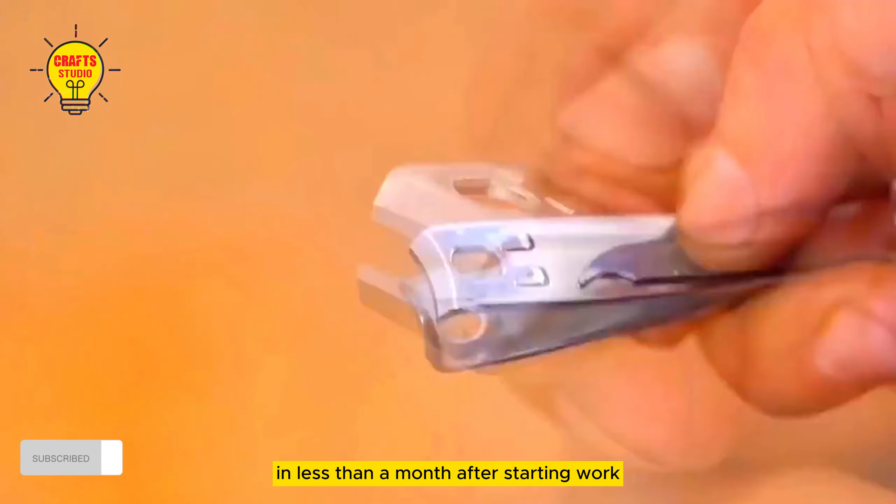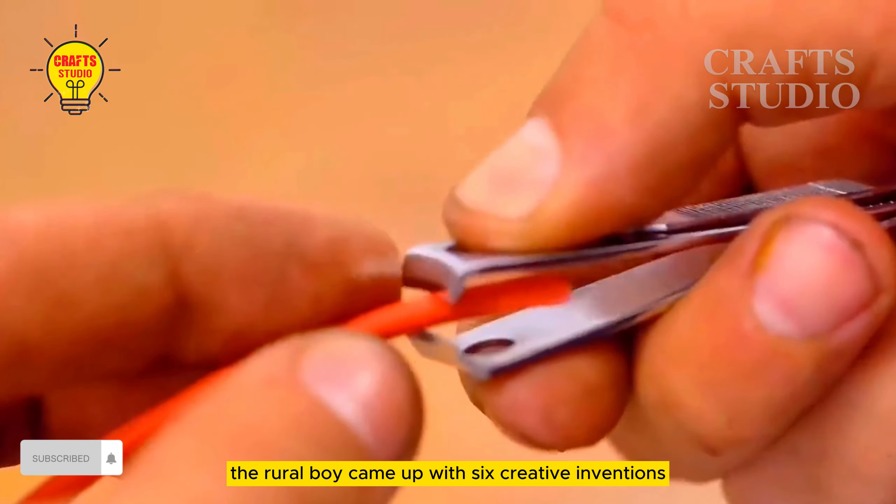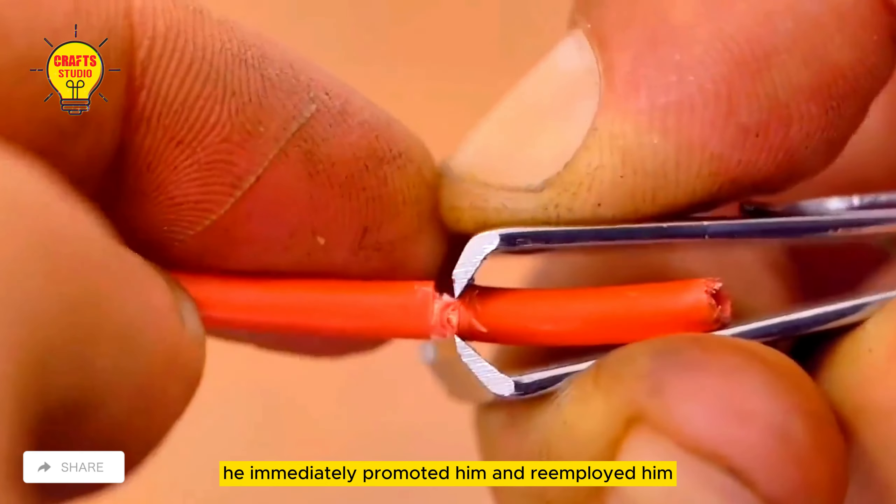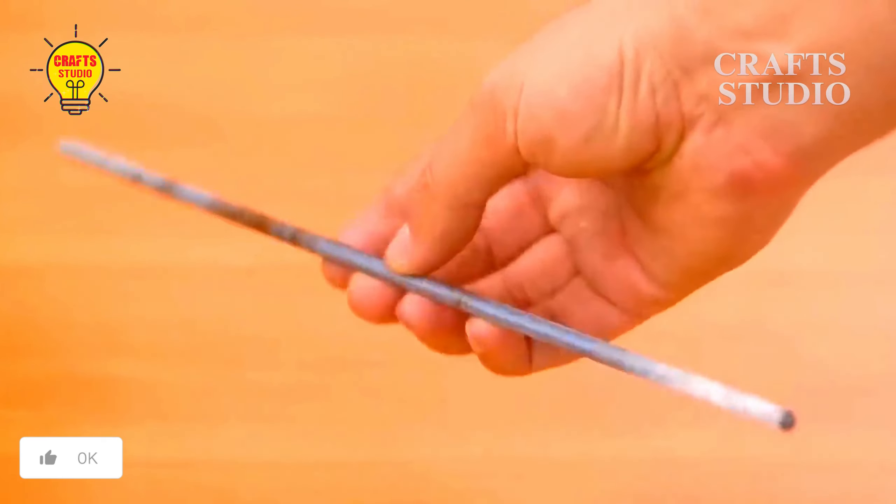In less than a month after starting work, the rural boy came up with six creative inventions for the factory. When the boss saw that he was a talented person, he immediately promoted him and re-employed him. I was so envious.